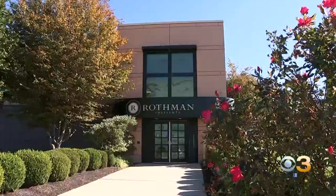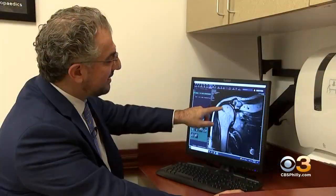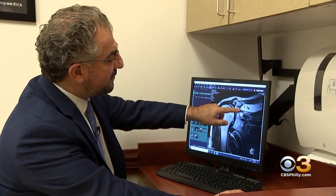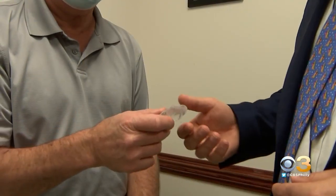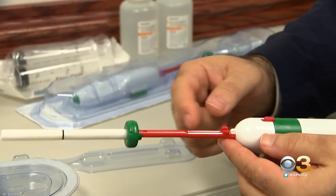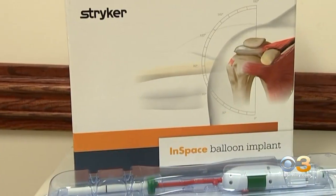Dr. Joseph Abud with Rothman Orthopedics can now fix severely torn rotator cuff tendons, not just with traditional sutures, but with a balloon instead. He says he was blown away by how simple the product was, calling it one of the landmark innovations that has happened in the last 10 years.